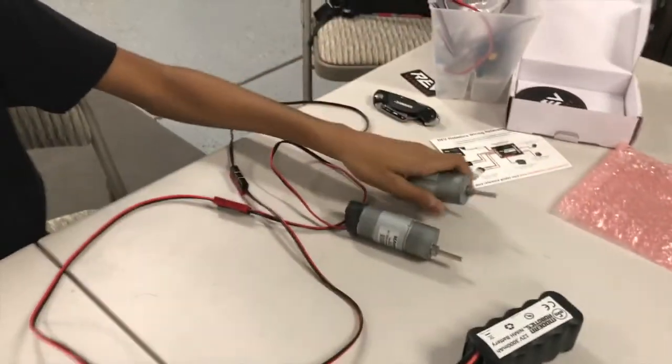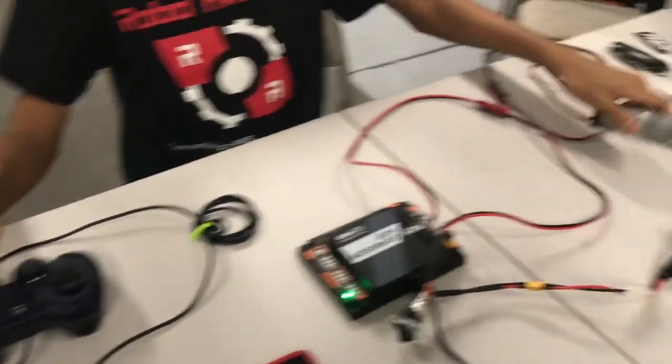Now I can move one of these motors — very simple. And the other motor — once again, very simple. Thank you for watching this video, please like and subscribe.